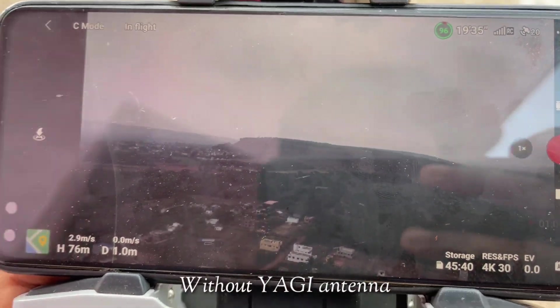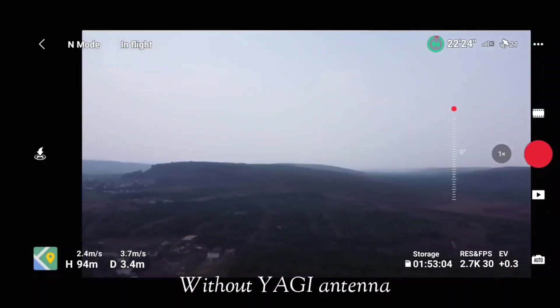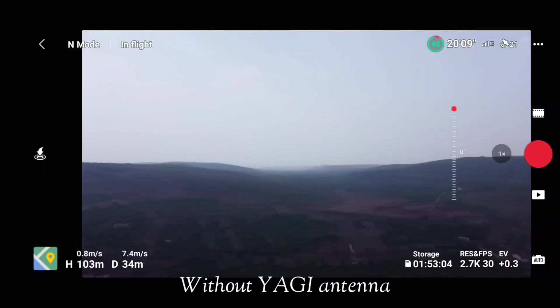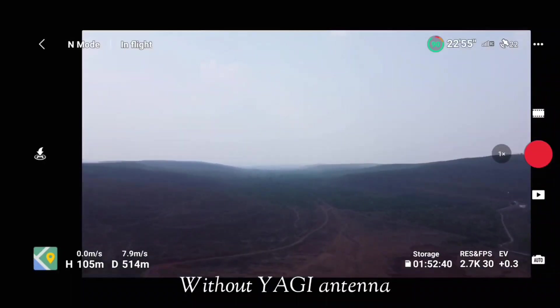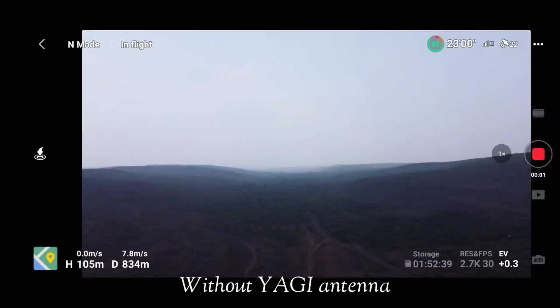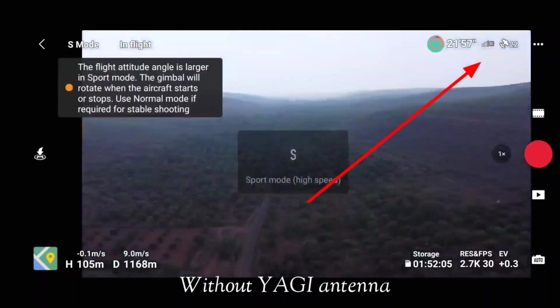Most of you know the RC remote provided with the DJI Mini 2 can reach up to 10 kilometers, but in India we cannot reach that due to the difference between FCC and CE signal standards. With the current signal and location, I'm expecting to reach about 2.5 kilometers. With your location you might reach 4 kilometers, 3.5 kilometers, or less than a kilometer — it all depends on signal interference at your current location.